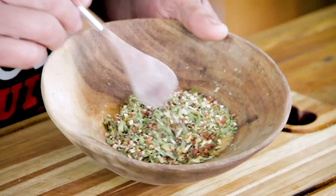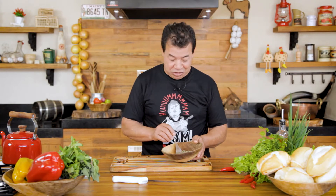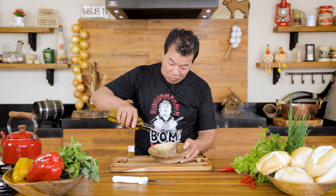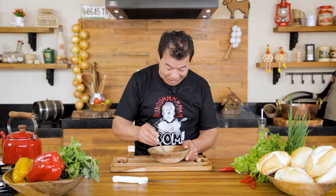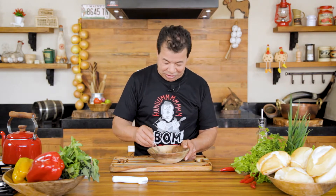Chimichurri — it's a mix of very tasty herbs, well known in Argentina. They know how to make good barbecue there. They don't understand anything about soccer, but there are good barbecuers! We're gonna make our chimichurri with olive oil, mix it a lot. You don't need anything else — because this mix of herbs is very tasty.